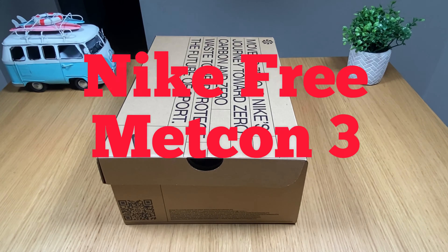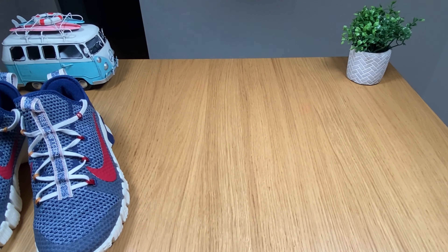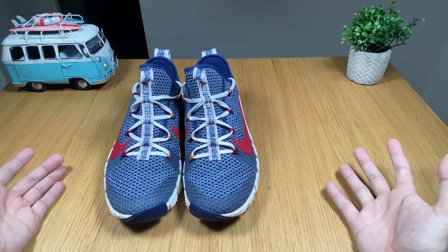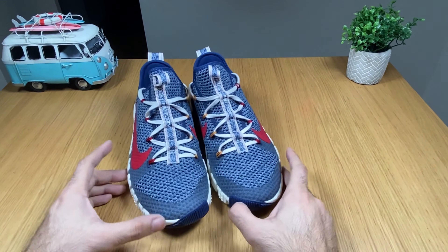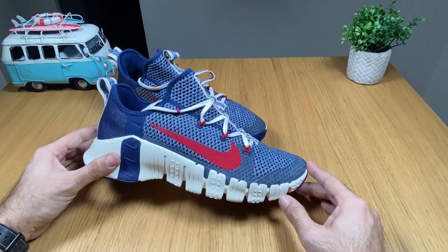Hello guys and welcome back to my channel. Today we're gonna unbox and have a look at a pair of Nike shoes — they are training shoes. I had them since last summer but totally forgot about them, just found them the other day, and I said better late than never, so let's go ahead and speak about them.